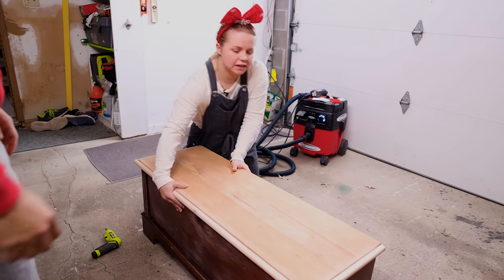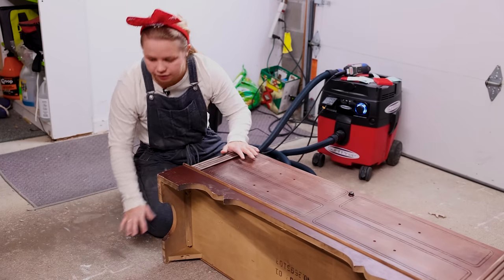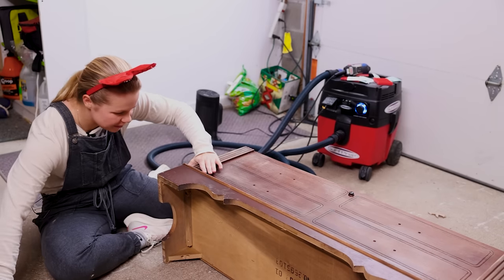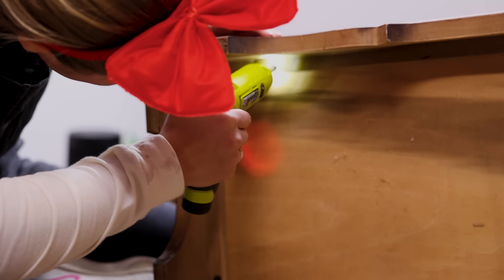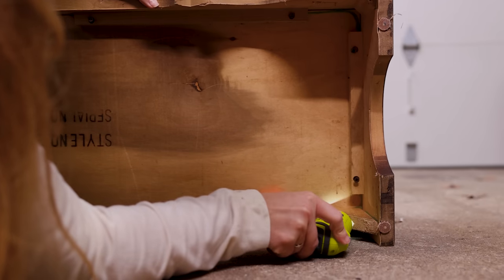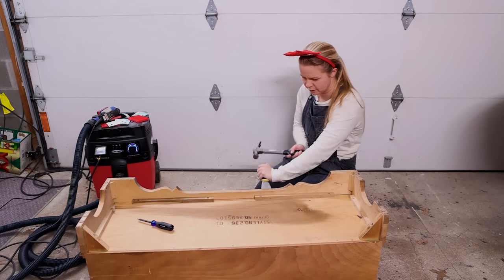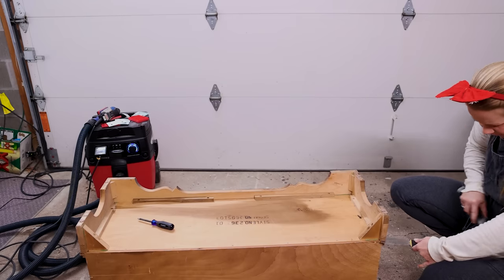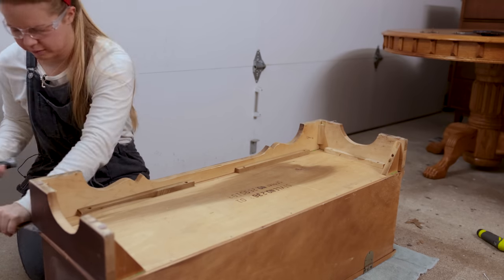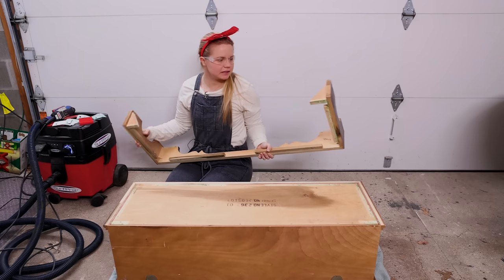I'm going to flip it on its back because I am going to be taking this base off. I think it should be pretty easy to just screw off — there are some screws underneath here. I'm going to use a little putty knife, scraper, and a hammer to get underneath and hammer it out because it's glued on as well. That was easier than I thought — sweet!